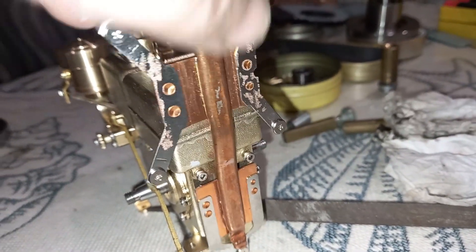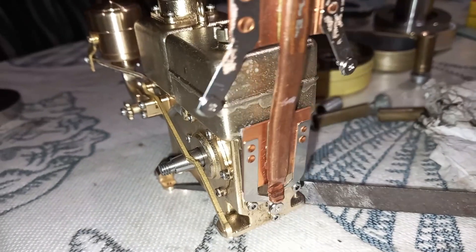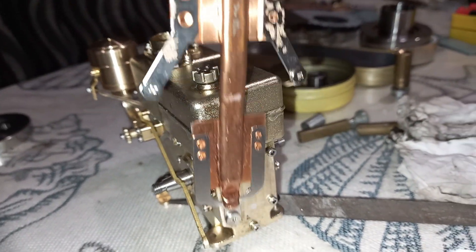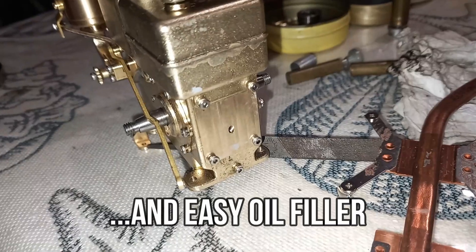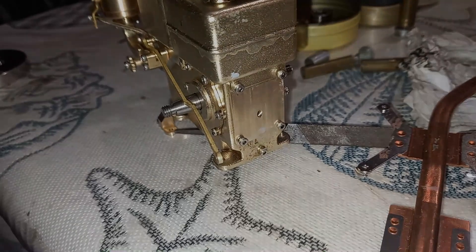I'm not quite sure exactly where it's going to go, but this is pretty much the perfect shape and size. It's just going to go there. I'll tidy that up, cut the bits off I want cut off, and we'll have a great big breather hole that lets my engine run reliably at low revs.